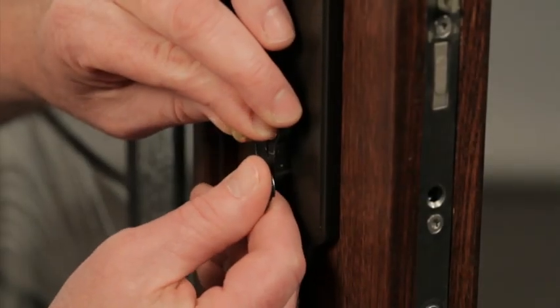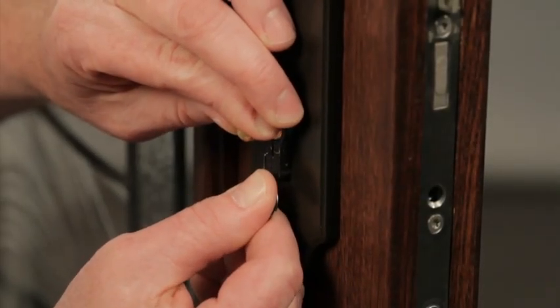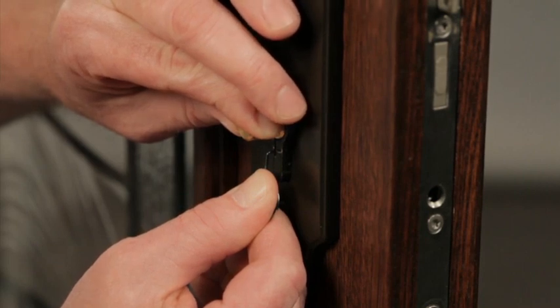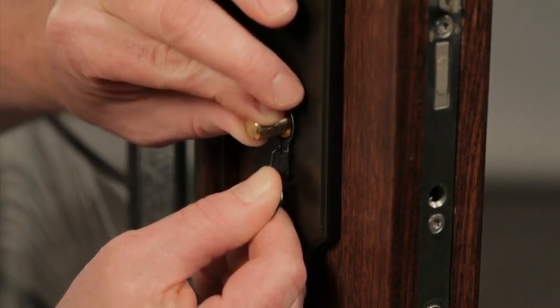Insert the ring wrench into the slot on the face of the cylinder and pull down. You'll feel tension from the spring. With the pin held down, rotate the drive tab so it's aligned with the cylinder.